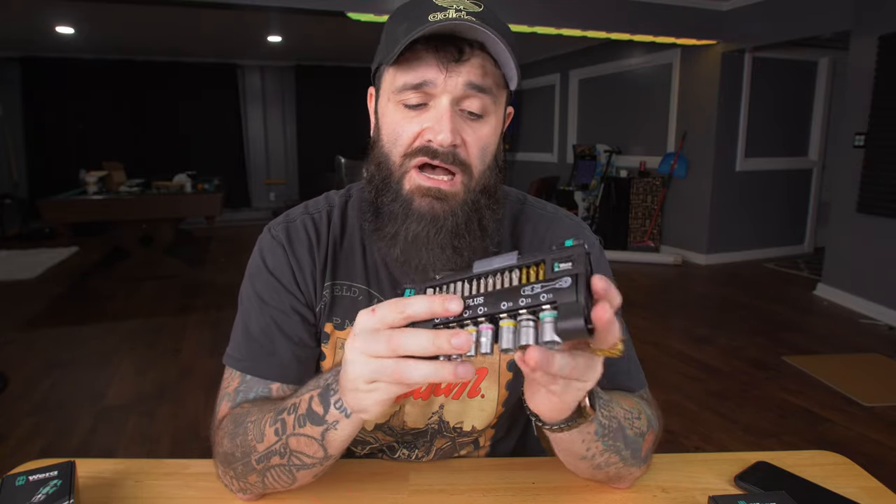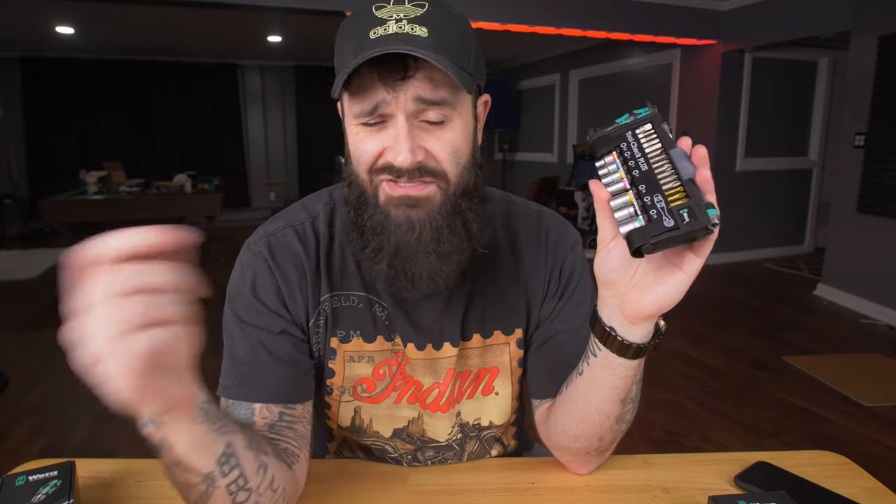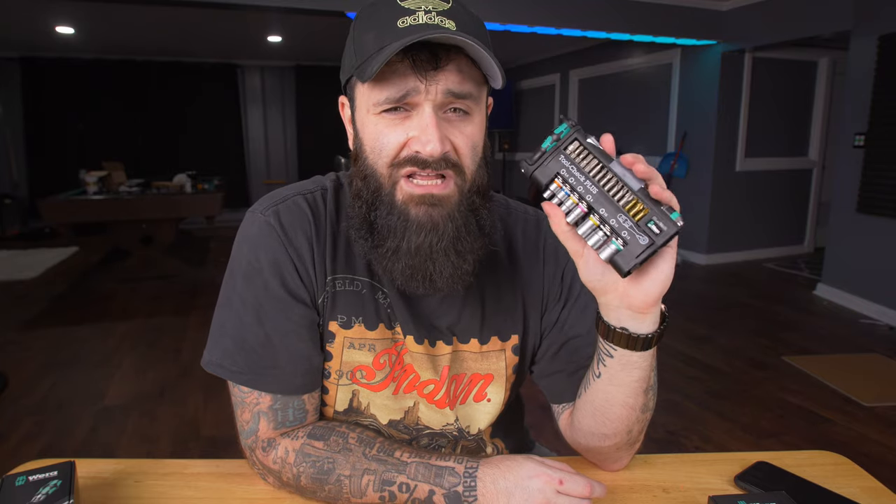All right. So again, that is the Wera Tool-Check Plus. Whether this is worth $90 or not is kind of up to you. I think now that I have it in hand, yes, it is worth $90. I think all these bits are laser etched — the printing on them is really good. You know exactly which bit you're reaching for, you know exactly which socket you're reaching for. I like this a lot. I've used it a little bit and I'm going to use it a lot more. I have no doubt that it's going to stay together because the psychological effect of this costing almost $100 makes you want to keep all the bits in it. I'll link down below the cheapest one I can find on Amazon Prime.